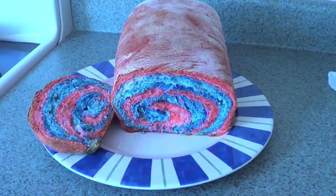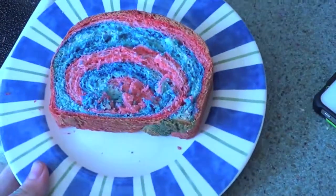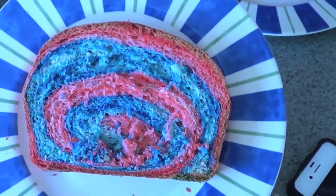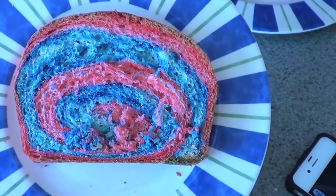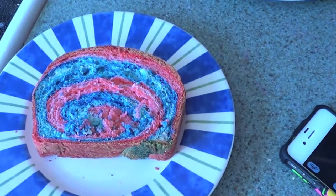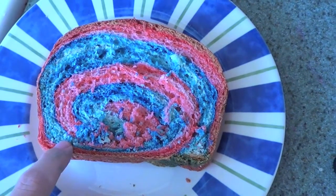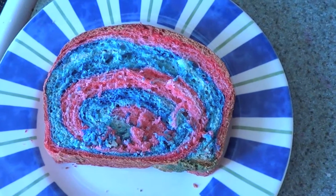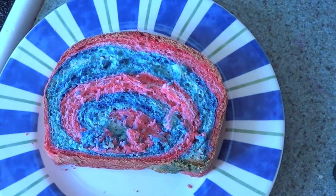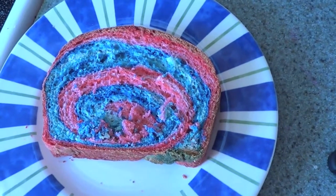This is what it looks like when it comes out. Here's a little piece I just cut — it has a really nice swirl effect to it. This is something fun you can do with the kids at home; send them to school with a sandwich made from bread like this. Maybe it'll just brighten up their day a little bit. Hopefully you guys like the tutorial — have a great day!